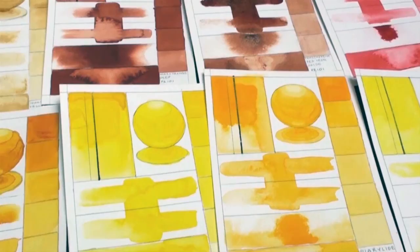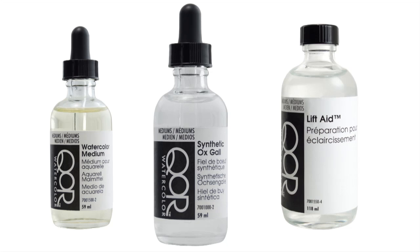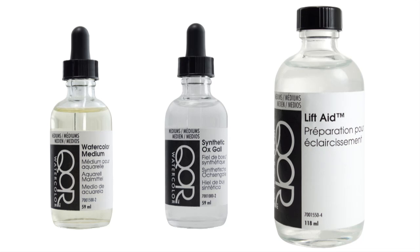These colors are supported with three painting mediums: Watercolor medium, which is just Aquazol, for extending pigment and washes; Synthetic ox gall, a wetting agent to increase the flow and movement of colors; and Lift Aid, really more of a size than a medium — it prepares a surface for easier lifting of color for watercolors working in subtractive techniques.